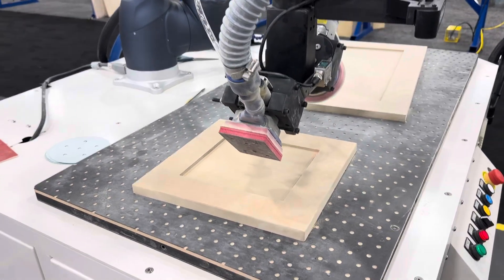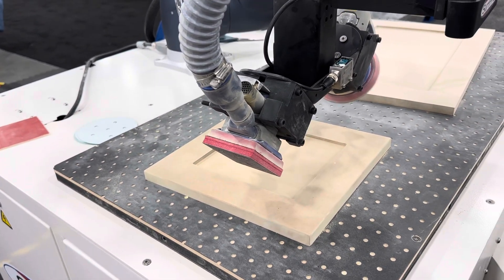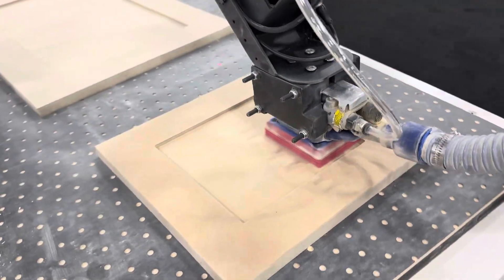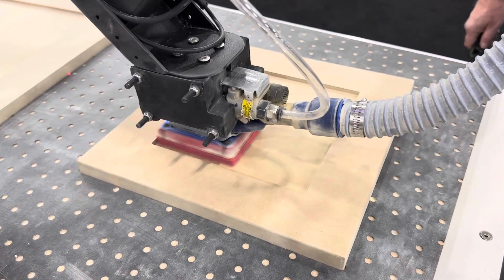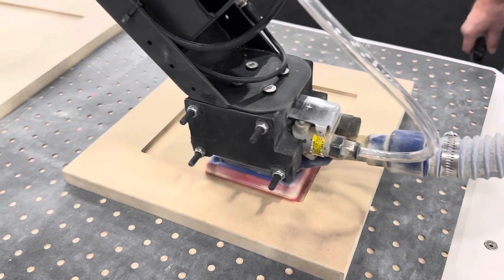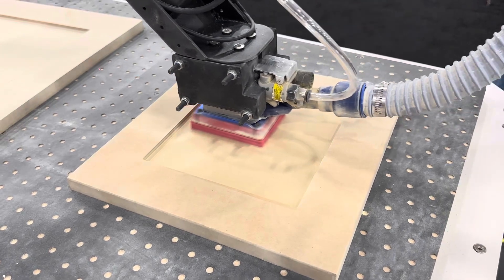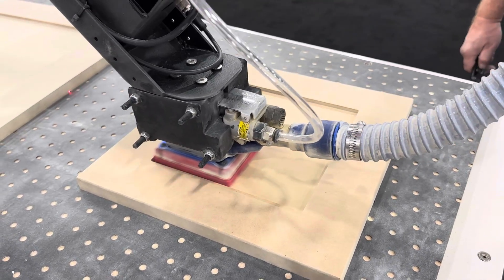If I wanted to change anything with the machine, how do you get updates and changes? Any changes to the software happen automatically. So anything they do as improvement — new techniques and new styles — that's all going to be done automatically. You don't have to do anything and you don't have to pay anything for that. If you decide to add another module, like another arm to load and unload doors and change the paper, those are available too — that would just be another module that you purchase.